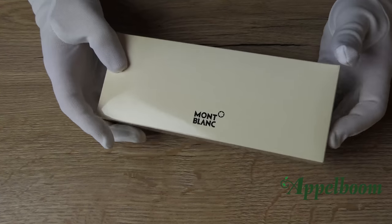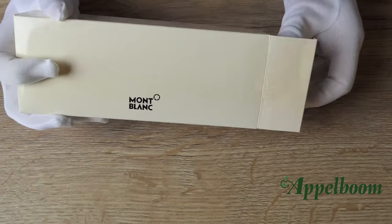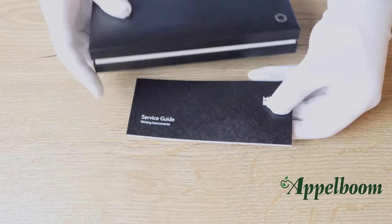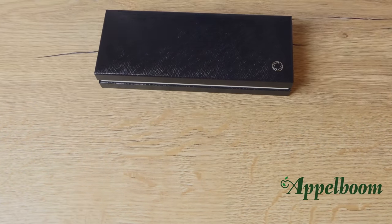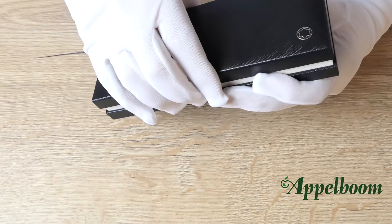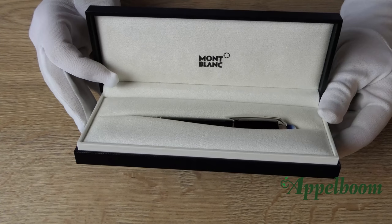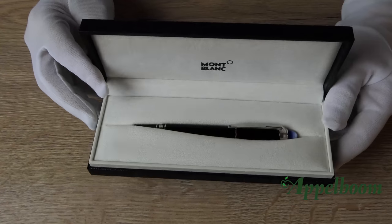The Mont Blanc Starwalker pens come in the luxury Mont Blanc rectangular gift box. It has a cream-colored cardboard sleeve around it with the Mont Blanc logo printed in black. Inside the sleeve you also find the service guide, and at the back of the service guide is the guarantee certificate. The box itself is made of black carton with a refined texture. In the right corner you can find the Mont Blanc emblem. If you open the box, the inside is completely covered in soft cream-colored velvet to give the pen a luxury feel and protect it from scratches. The Mont Blanc logo can be found on the inside of the lid, and the pen rests in a slit.